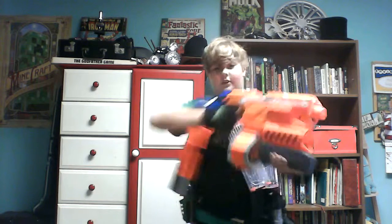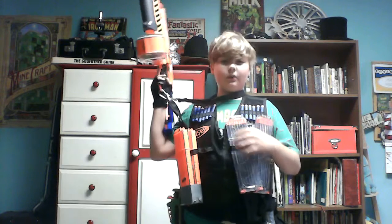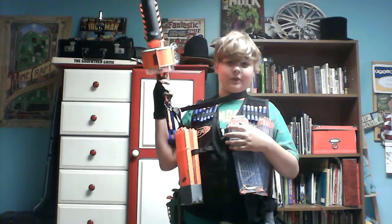Here's my primary, the Demolisher 201. I love this gun. I can shoot people easily. I'm accurate, I'm deadly.